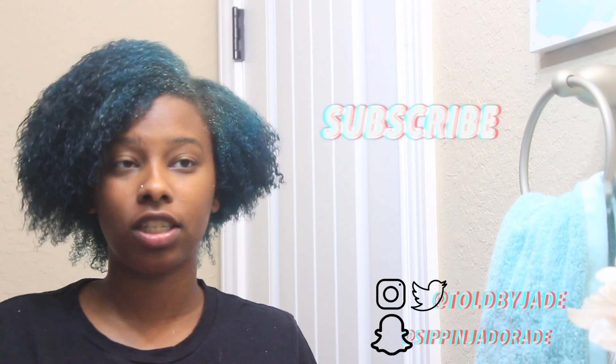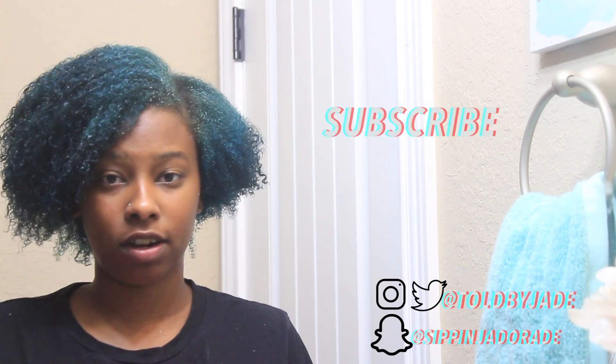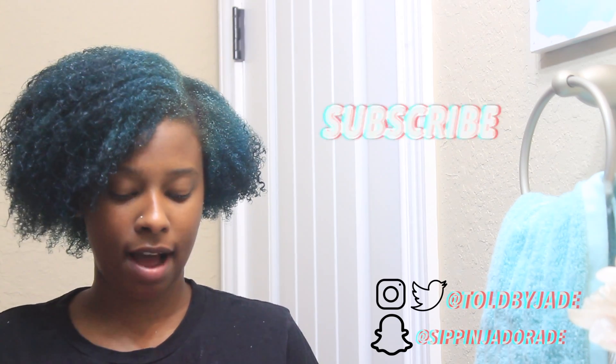Hey guys, thank you for tuning in to my channel. I just got done applying conditioner all in my hair, just as I would do if I was doing a wash day — and this is not in the shower because I just did my straight-to-curly routine. I thought it would be a good time to show how I detangle my hair and the different ways that you can detangle your hair.